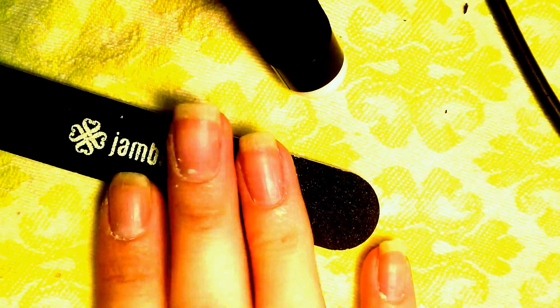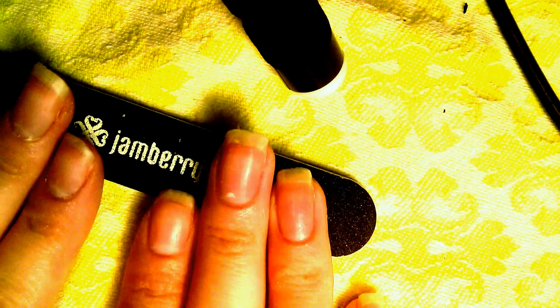Now I'm going to get some alcohol on a cotton ball and just swipe that over my nails to make sure they're clean and that there are no oils on there. You can also use an alcohol pad or Jamberry sells nail prep wipes. I'm just doing a quick little cleanse here — it also helps to get rid of any little skin that the cuticle pusher pulled up.